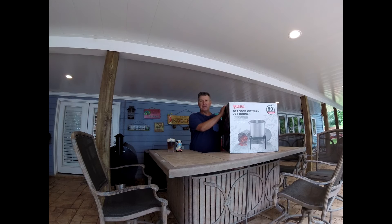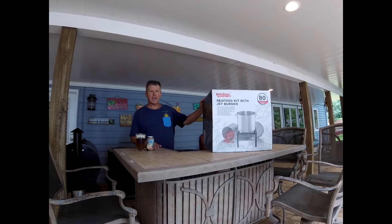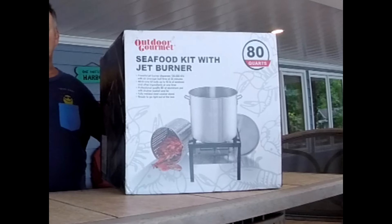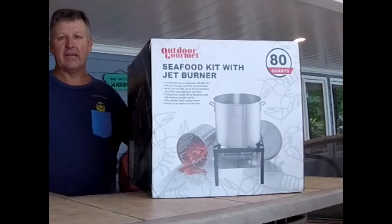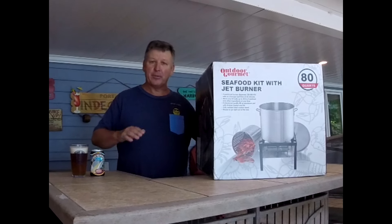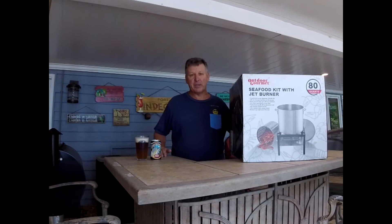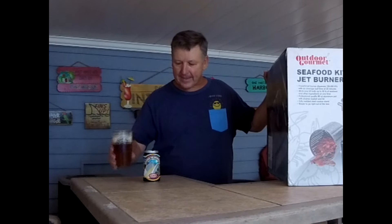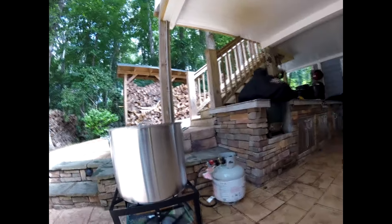Hey, welcome to the Port of Indecision! Today we're going to be doing a low country boil. We went out and bought this Outdoor Gourmet seafood kit with jet burner. The important thing about jet burners is they heat the water up and get it to a boil real fast, and when you add more food and the water temperature drops, it gets back to a boil real quick — which when you have a lot of hungry people, you need. But first, as with all good cookouts, a nice sip of beer from the Left Nut Brewery — this is the Bridge to Nowhere. That's a good beer!